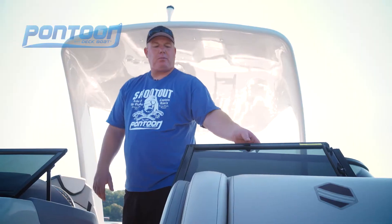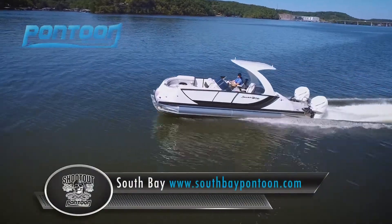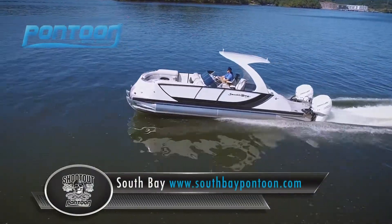Now check out this wraparound windshield — that'll help extend your season. For more information, be sure to check out our website, pdbmagazine.com.